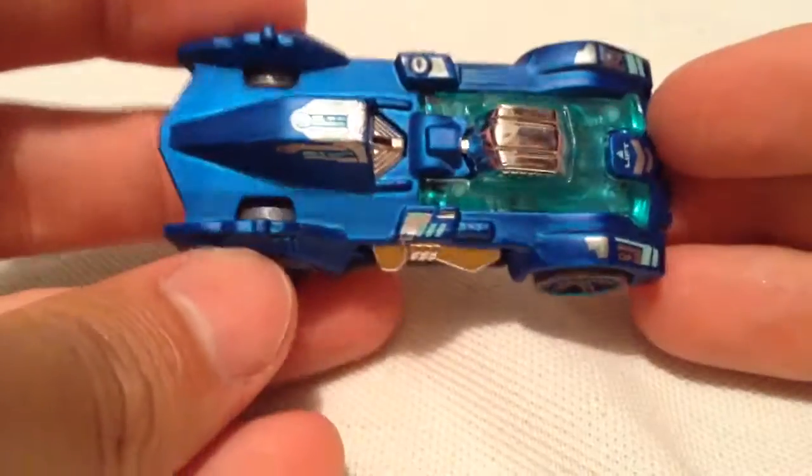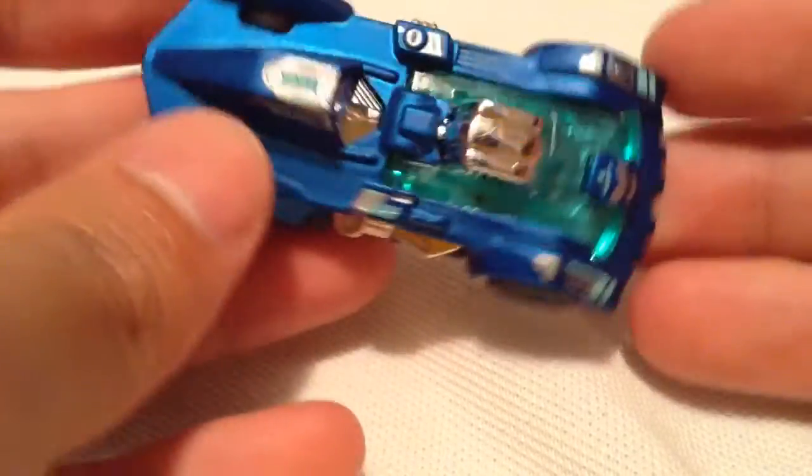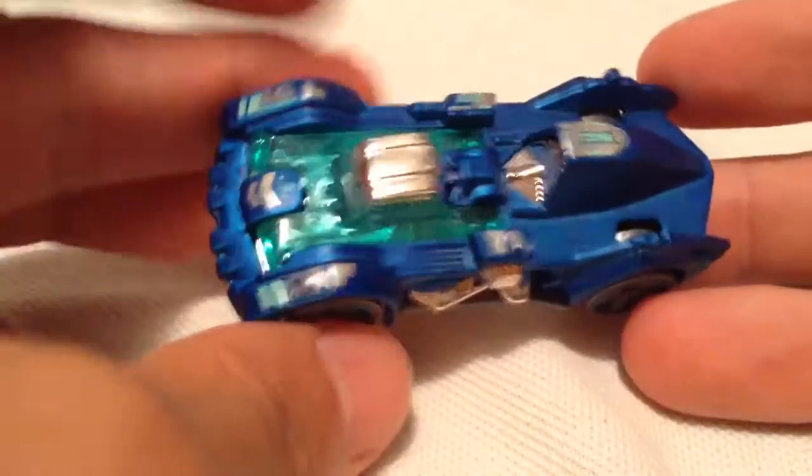That's enough of the base. So there it is, kind of like a matte or frosty blue color. Pretty cool. Pretty futuristic.